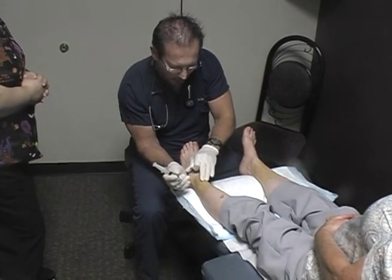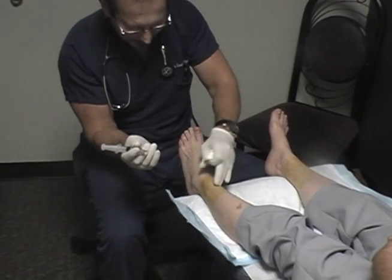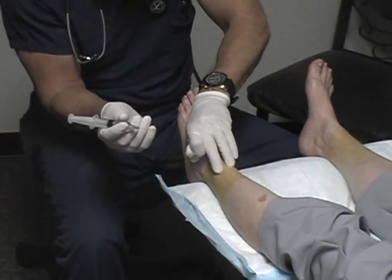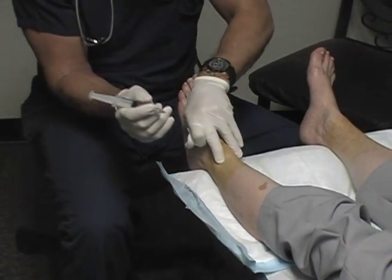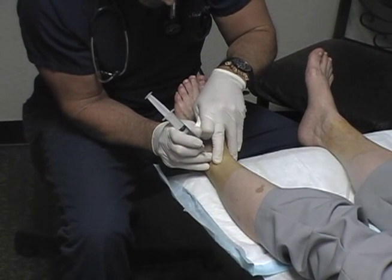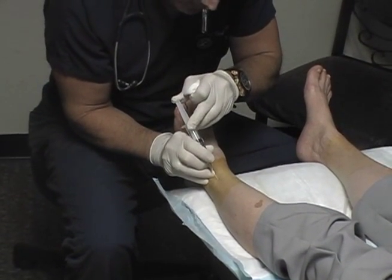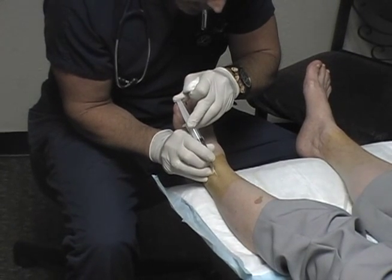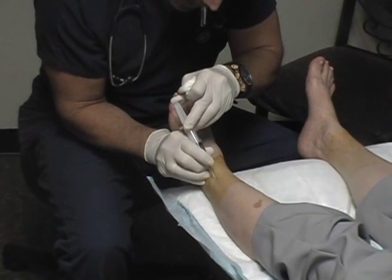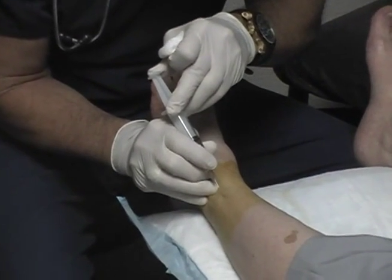Now I'm going to find the tibial crest here and palpate about two finger breadths over. I'm going to find that little division right there in the extensor tendons — that's going to be my second point. Quick little snap entry, about a 45 degree cephalad direction with just a little lateral drift. Approximately one cc is injected going in and one cc injected coming out.